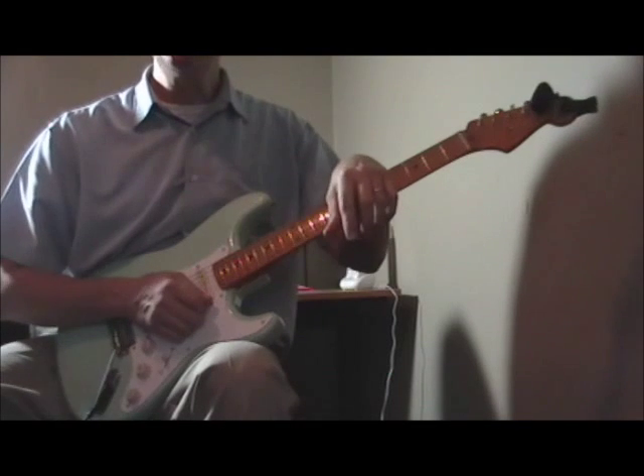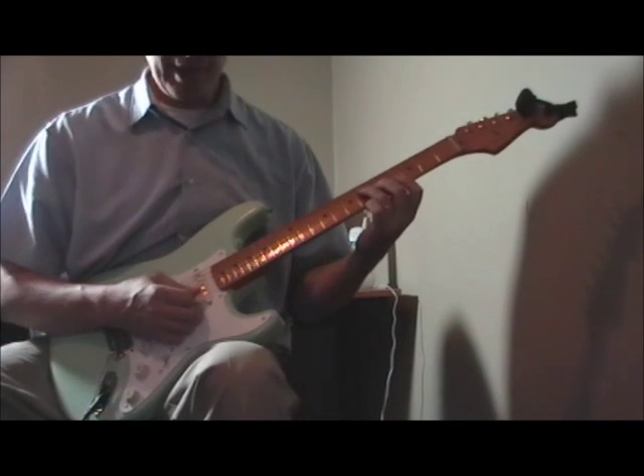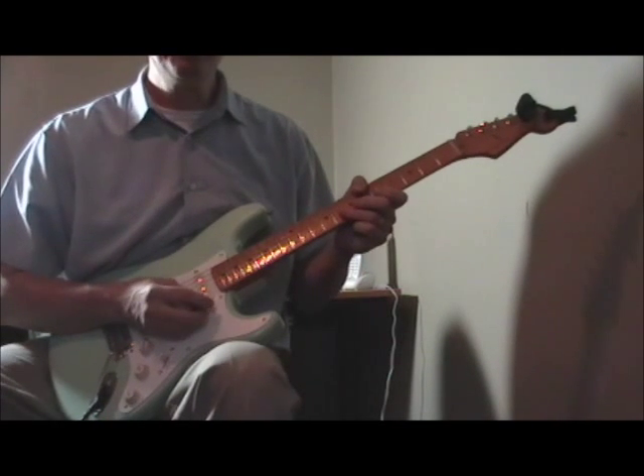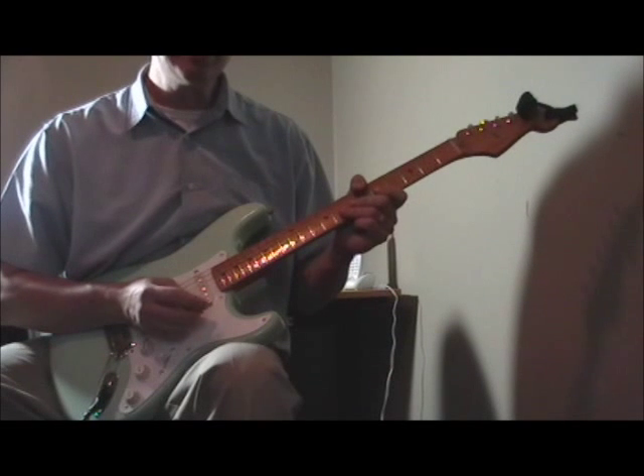I really like that. I've had a couple of chances to play with guys who've played Pee Wee Crayton tunes and get to sit in the background. That's fun, or you can play it as part of a solo — it's like a horn-like part you can play on the guitar.